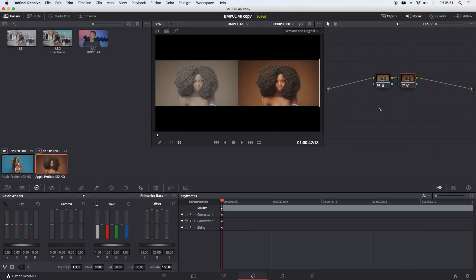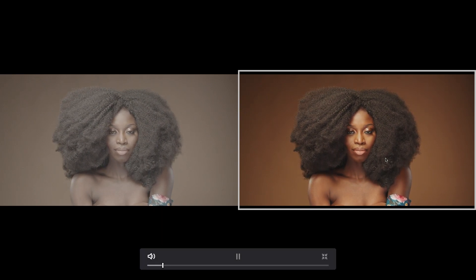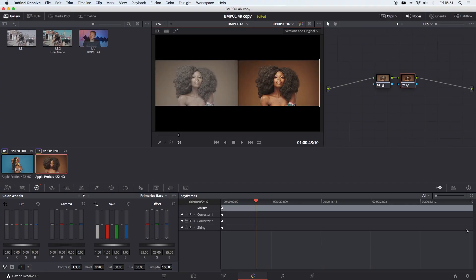Haven't changed anything. Same again — before and after. And that's it. Thanks for watching. Till next time.